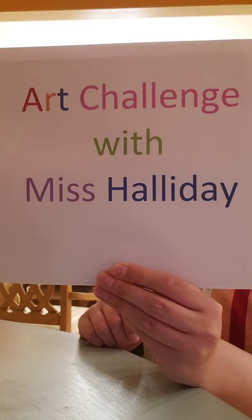Art Challenge with Miss Halliday. Hi everyone, it's Miss Halliday. Today our art challenge is going to be to draw a self-portrait, which is a picture of you, or just a portrait, which is a picture of a person. So you decide who you're going to be drawing.